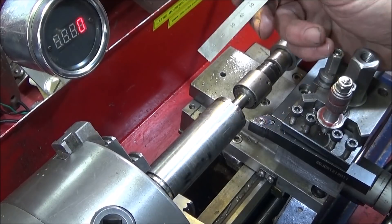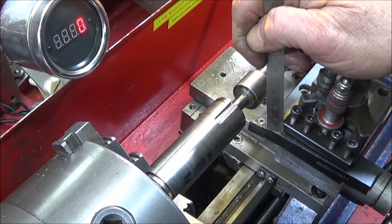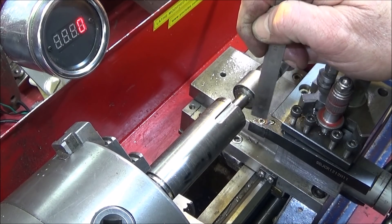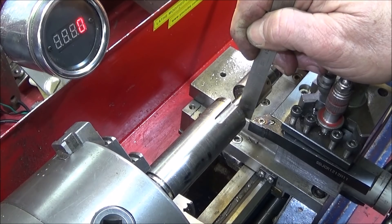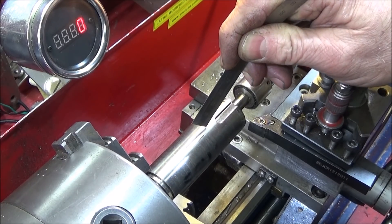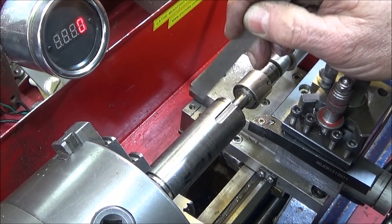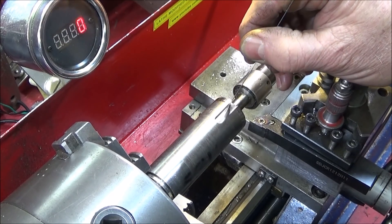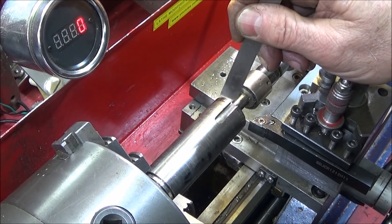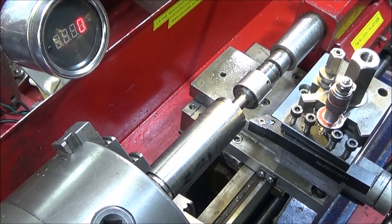I've got the lathe set up for a test — a 12 millimeter turning tool with a new blue nano insert with the 0.8 radius, the large radius. I've got a piece of 316 stainless steel bar in the chuck as the test piece. There's a groove in the front section so it'll be an intermittent cut first, which will be a good test. Let's see how it performs.